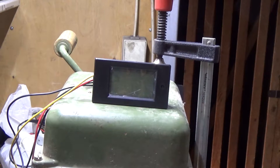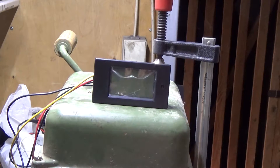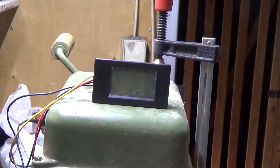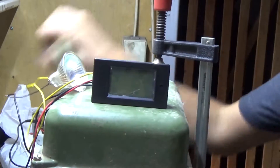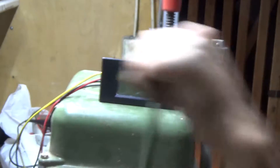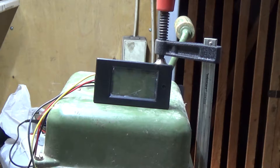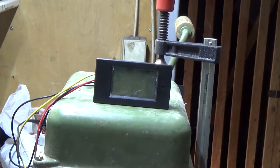For the first load, we're going to use this 12-volt light bulb. I don't think I can generate 50 watts of electricity by hand, but let's try it. As you can see, nothing happens — I think this is too much load for the generator.